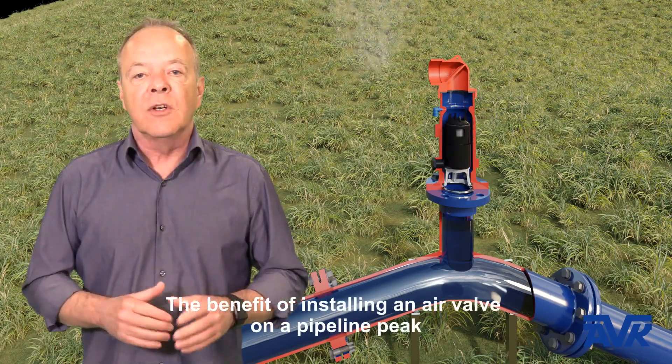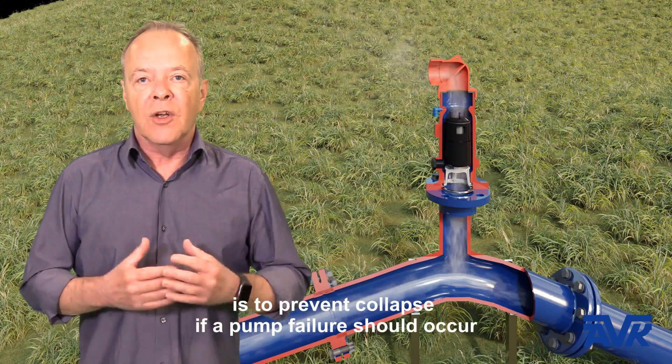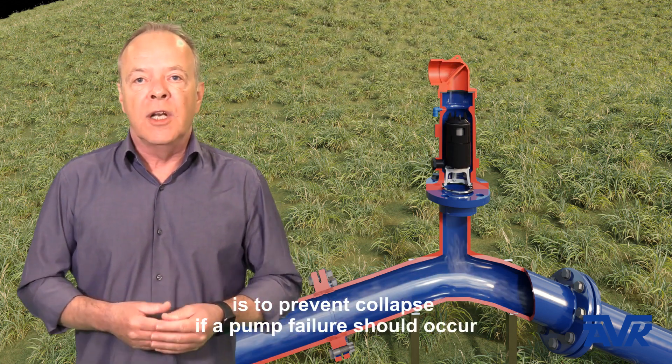The benefit of installing an air valve on a pipeline peak is to prevent collapse if a pump failure should occur.